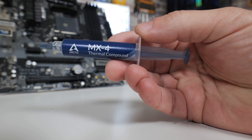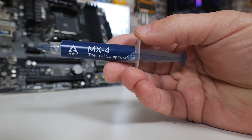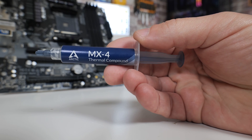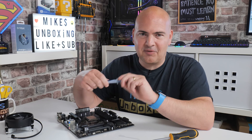I'm going to be using Arctic's MX4 — no particular reason other than I've been using it quite a lot recently and I get on with it well. It isn't very sticky, although it can be if you apply it incorrectly. Overall it's a very good performing paste and excellent value for money, and there will be affiliate links for it in the video description.